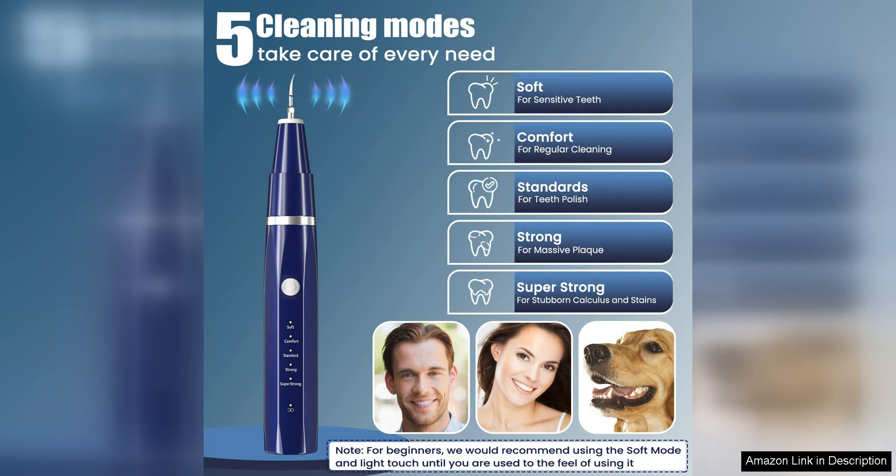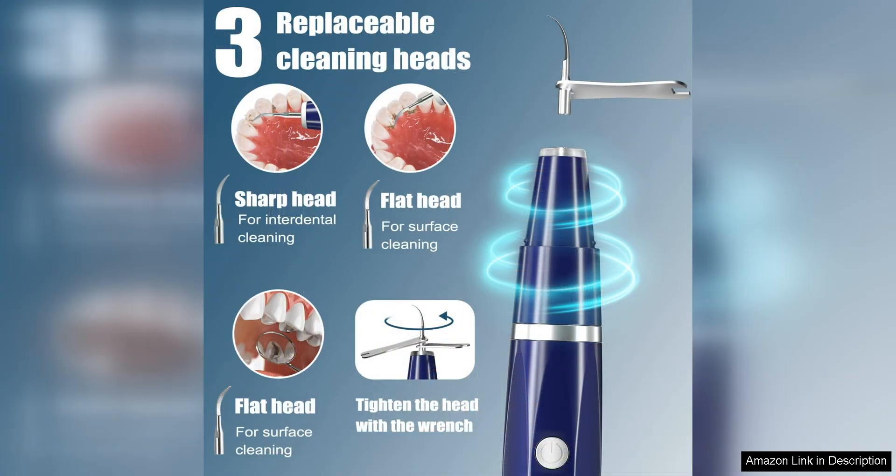The LED light is a game-changer, providing clear visibility of hard-to-reach areas in the mouth. This ensures that you can target and remove plaque and tartar with precision, helping to prevent gum disease and tooth decay.